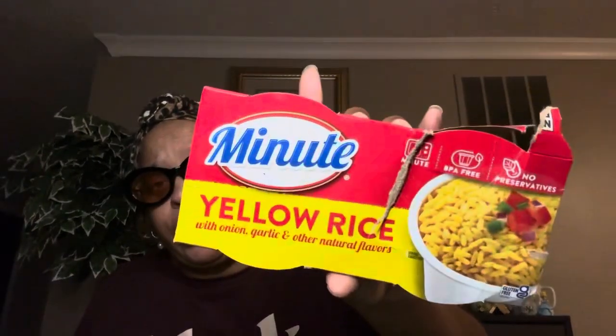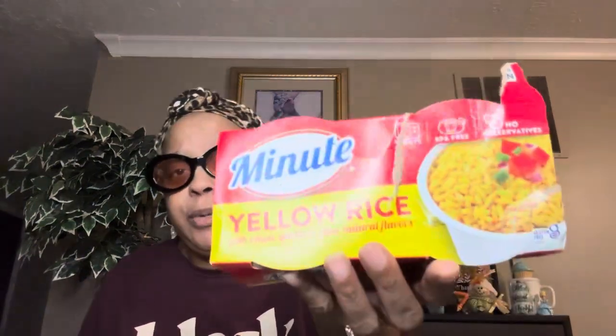We tried the Minute yellow rice with onion, garlic, and other natural flavors — really really good and quick. My daughters grab these and take them home — they don't like to cook — so they microwave the rice, mix some meats in, and they've got a meal. The yellow rice is really good, the basmati is really good, and my husband took the jalapeño one to work and said that one was really good too.